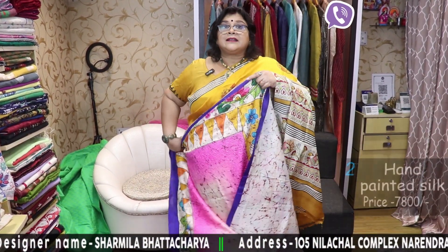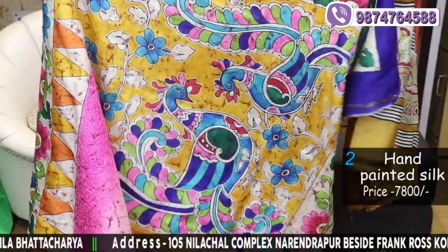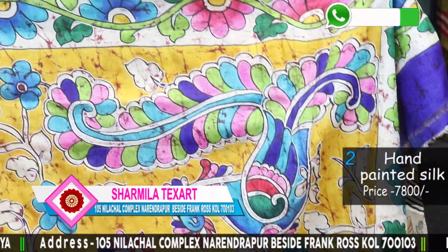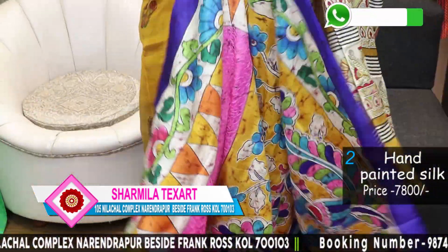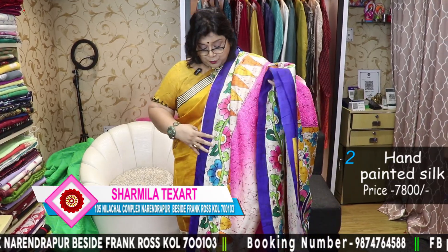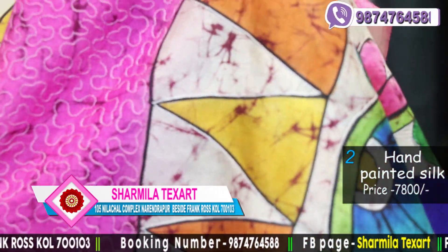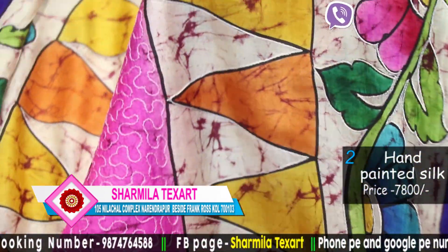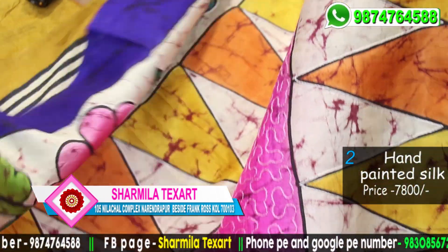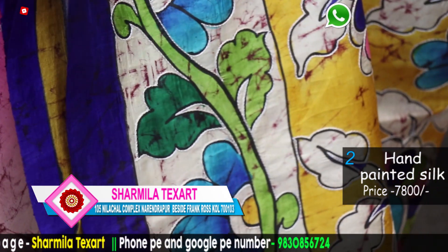Prices are going on screen. The next one is again Katan silk — Vishnupur Katan silk — hand painted, and hand batik has been done. This is the palla with very vibrant colours used: royal blue, pink, green, and different shades of green. Aari work — hand aari work has been done, this is outline work, aari and paani silai as the artisans call it. This is a tone-on-tone work with outlines in off-white. I love hand aari embroidery myself. So this is the saree — very colourful and very beautiful.